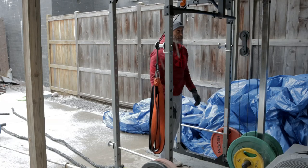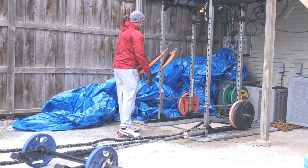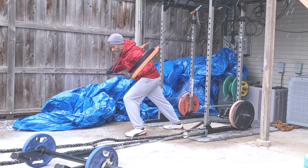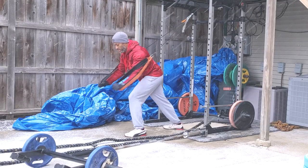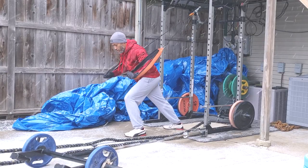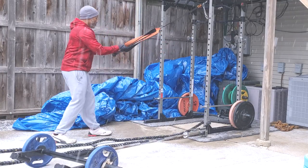As y'all know, I love the Fitness Reality A10 XLT Super Max Power Cage for a lot of reasons. And the biggest reason is that I got this amazing piece of equipment that I could use right here at the crib all year round. I definitely want to go back to the gym, but while this pandemic is out here, I've created a new environment where I could do some things at the crib.